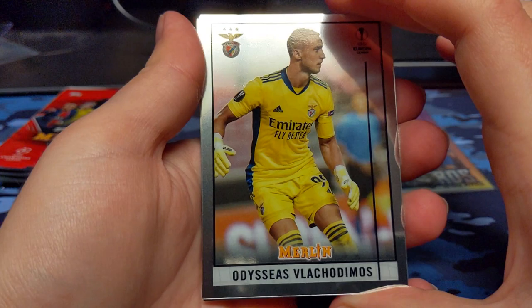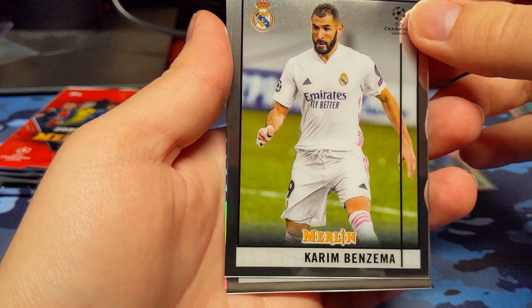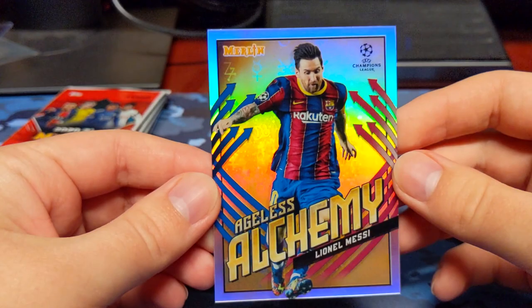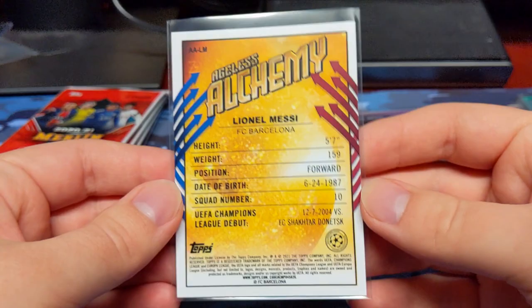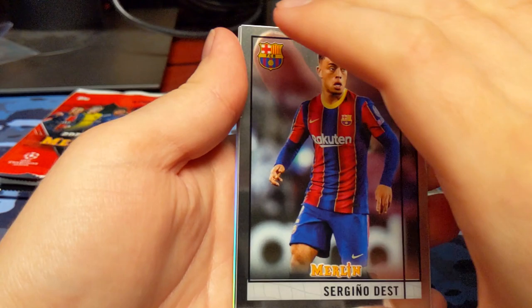Maybe the first box was just boring — who knows? Lachidimos — butchered that name. Benzema. Melangsar Rookie. And we have an insert of Lionel Messi again — this is an Ageless Alchemy. Wow, that's a really cool one. It's got like hieroglyphics, maybe, or some sort of language in the back. That's really cool — definitely a nice-looking insert. Just a refractor base insert, but hey, it is a really cool-looking card. So this is a Messi box, apparently. You can't go wrong with getting multiple Messi refractor inserts in the box.